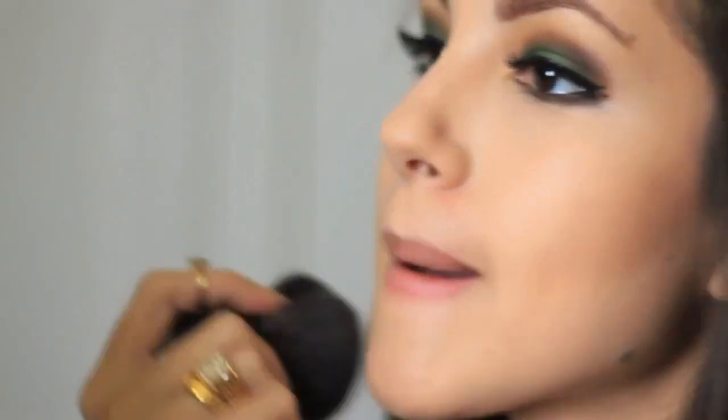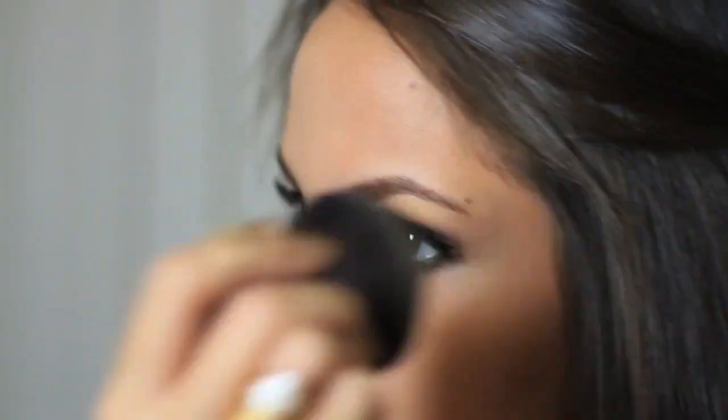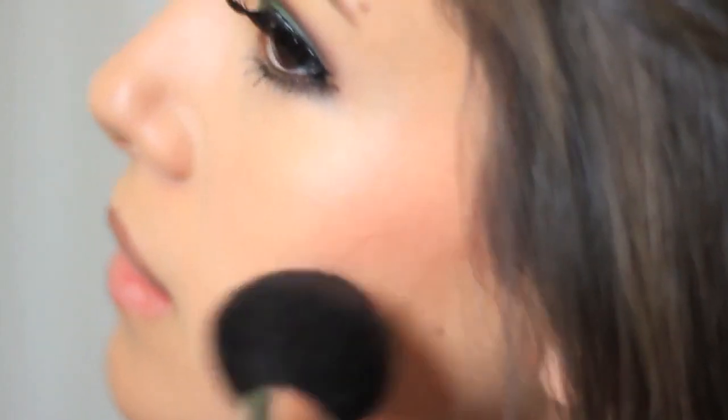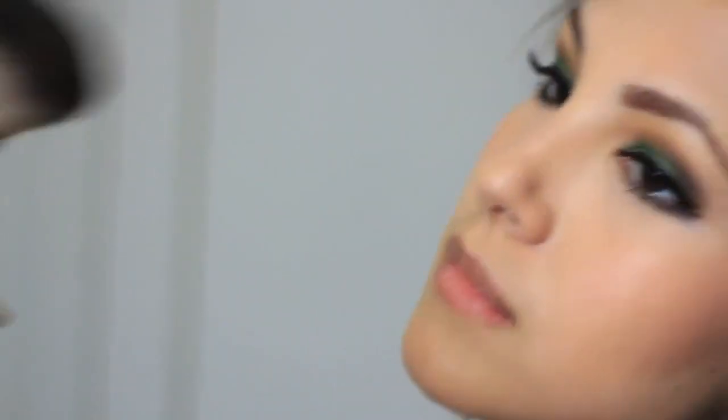After that I'm going to set everything with the Benefit Flawless powder and my kabuki brush. Then I'm going to apply my blush, this one is from Smashbox. And for my highlighter I'm applying a little bit of this shimmery bronzer shade from The Body Shop.